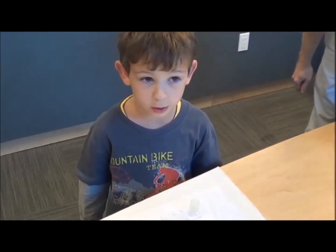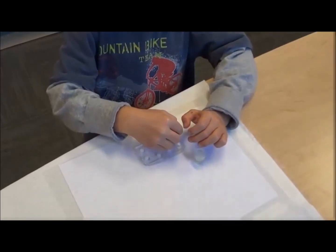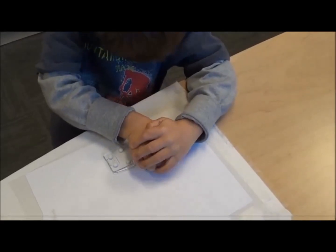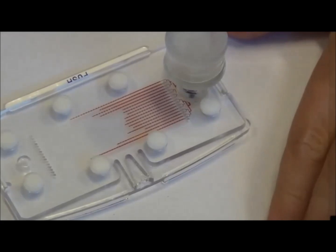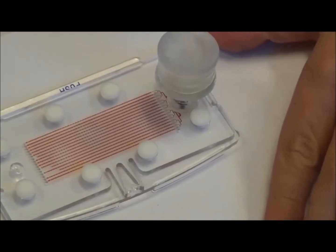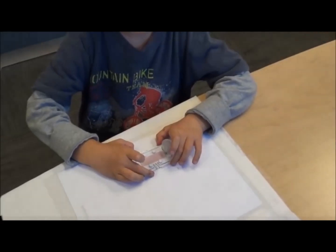This is how you do a slip chip experiment. First you get the sample, then you put it in a hole. Then you cover it with the top. Then you wait until it goes to the end. Then you slip. And now it's done.